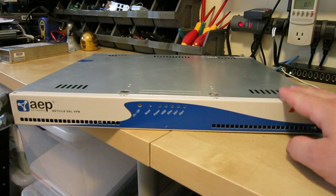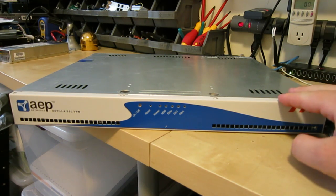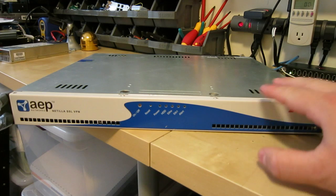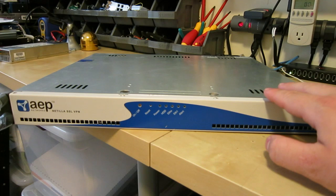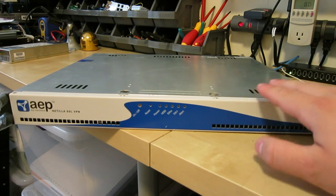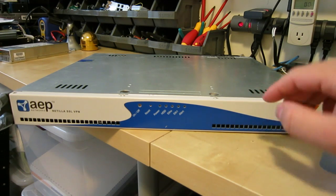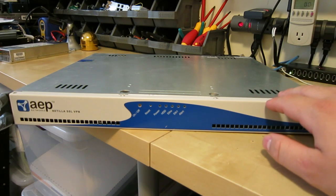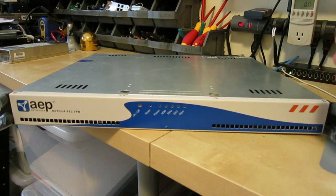Today I'm going to look at this AEP Network's Nutella SSL VPN system. These are usually used to either connect two branches of an office together. I believe this particular one is really designed for lots of people calling in to the corporate network of a company, and allowing it to do an encrypted link between the two using a VPN.